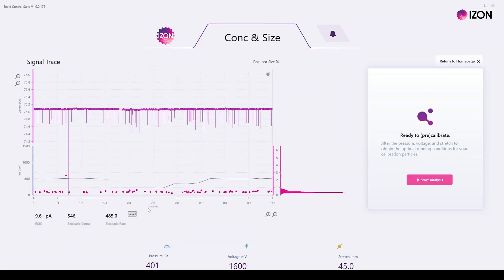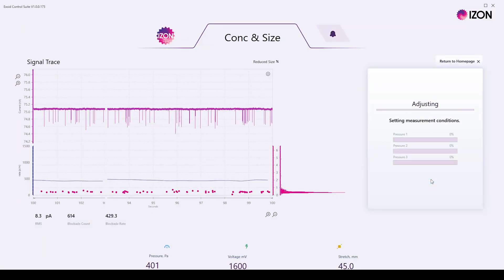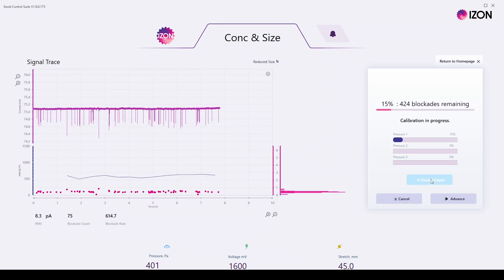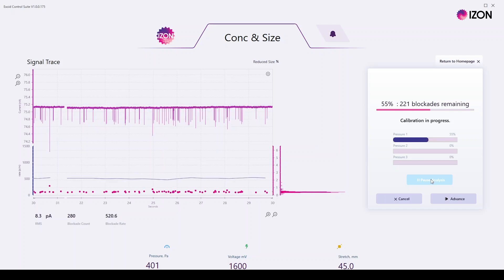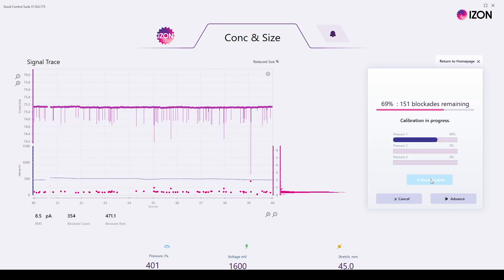Lowering the stretch to 45 millimetres and increasing the voltage to the maximum of 1600 millivolts improves the blockade size to 0.4 nanoamps, but this lower stretch has a higher risk of blocking which may require intervention to achieve a successful measurement.